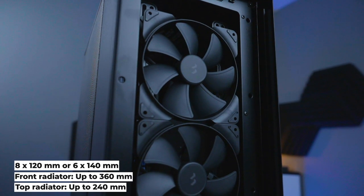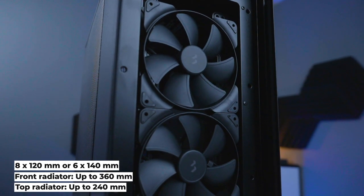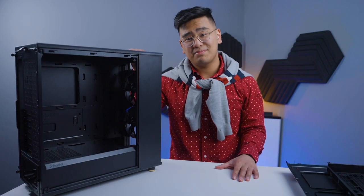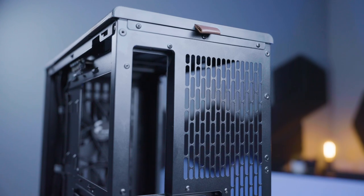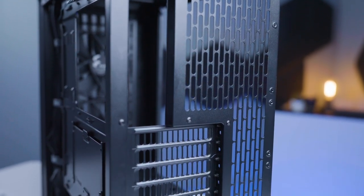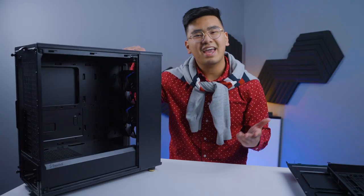You can mount up to eight 20mm fans or six 40mm fans, which provides enough airflow for all your parts. The mesh design at the rear is very considerate for both design aesthetic and performance.